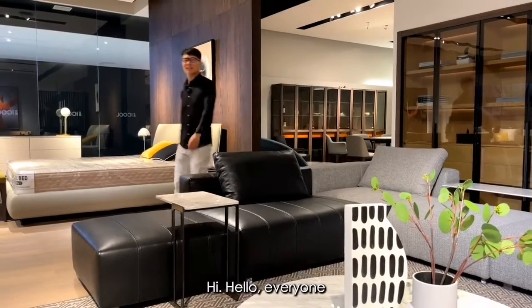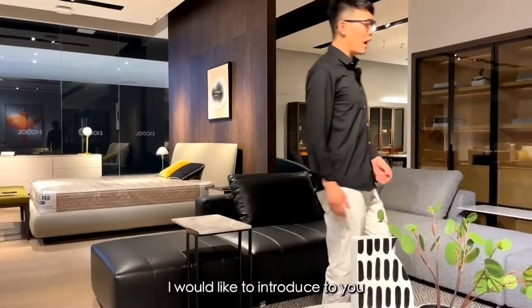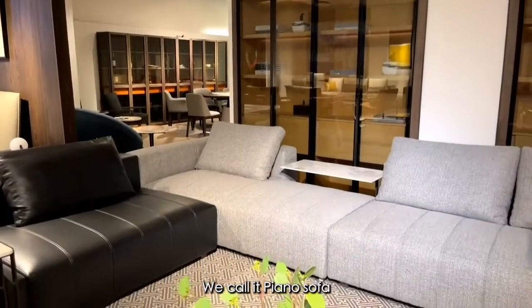Hi, hello everyone. Welcome to SciHome. Today, I would like to introduce you one of our masterpieces sofa. We call it Piano Sofa.